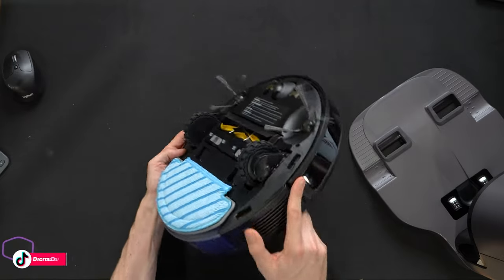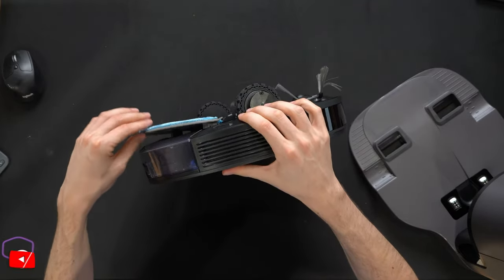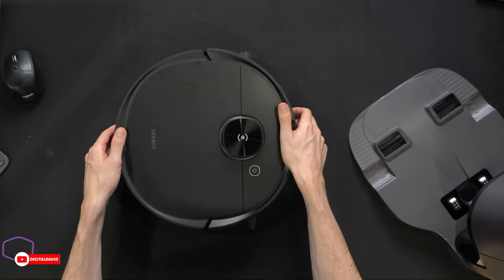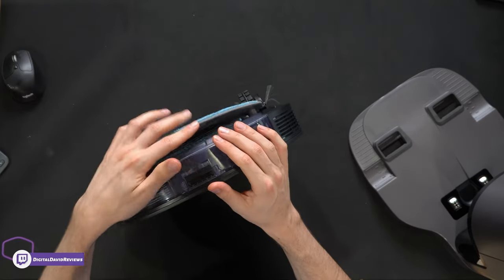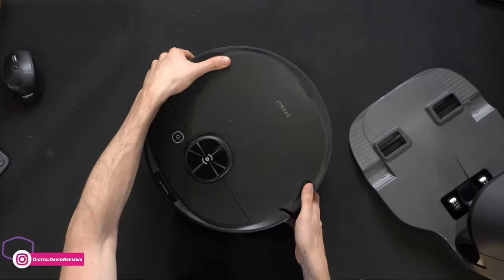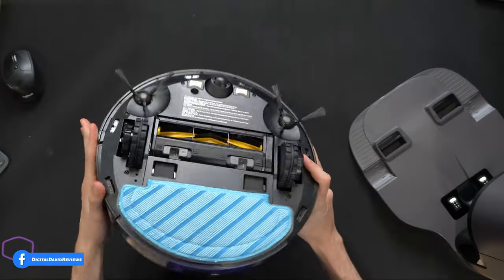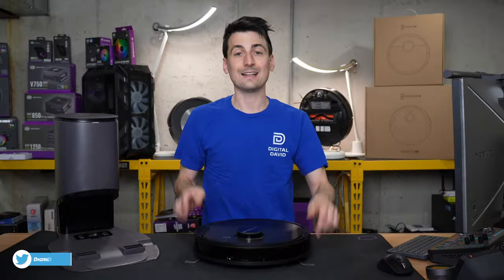What's cool about the mopping module is it actually has a little bit of give — some wiggle room — so when it's on your floor and there's a change in level it will adjust accordingly. It won't be too high off the ground; it'll drag behind the vacuum making sure it covers all the surface area. Now let's let it charge up.